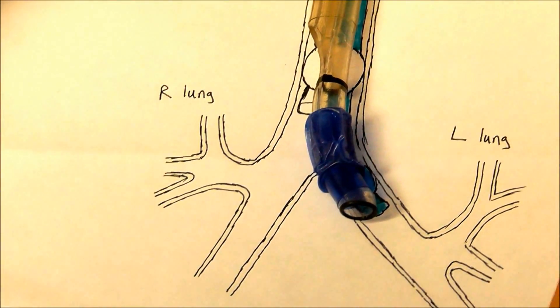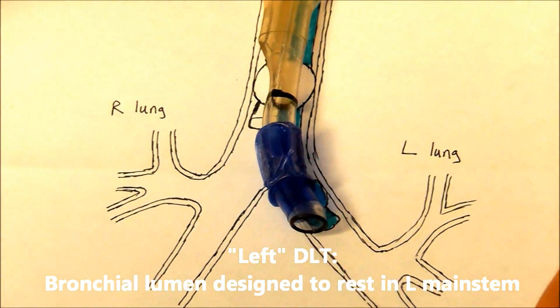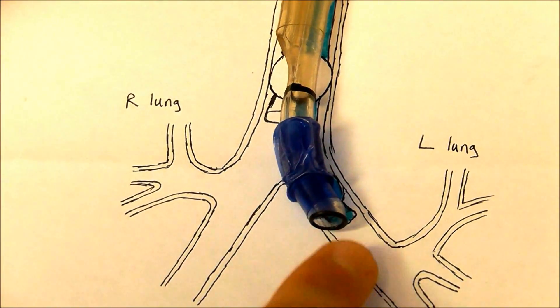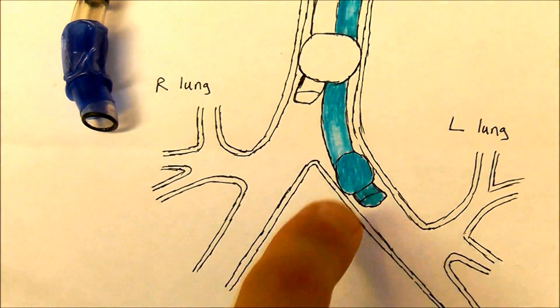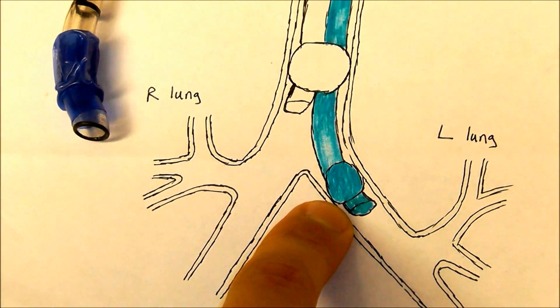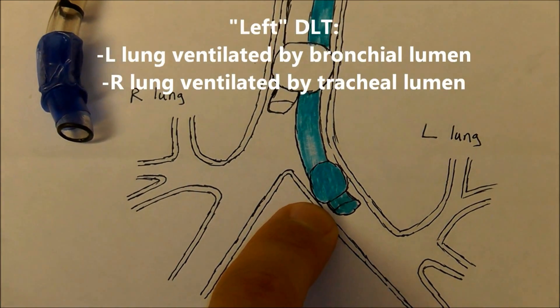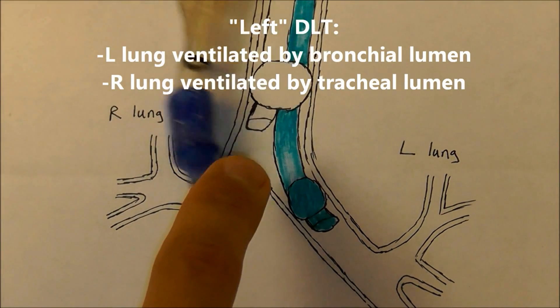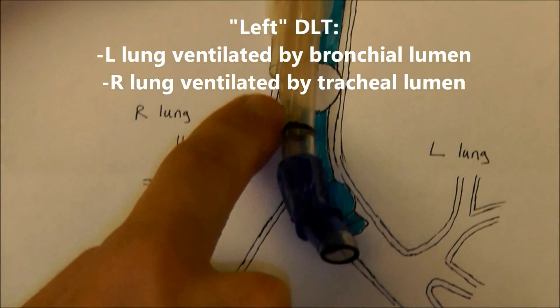Most double lumen tubes are what we call left double lumen tubes. A left double lumen tube means that the bronchial lumen is designed to go into the left main stem bronchus. A properly placed left double lumen tube allows ventilation to the left lung through the bronchial lumen and ventilation to the right lung through the tracheal lumen.